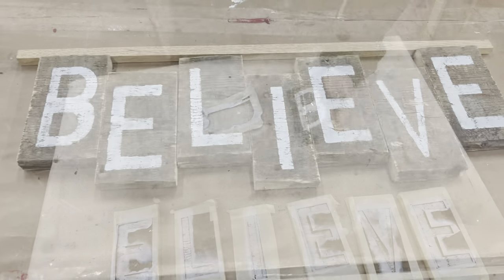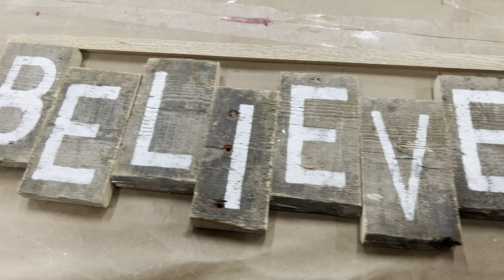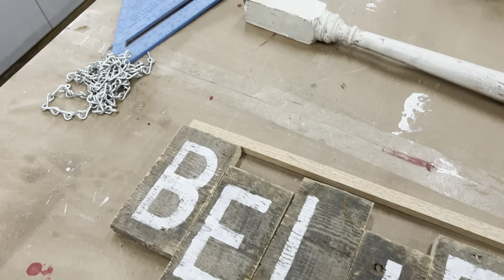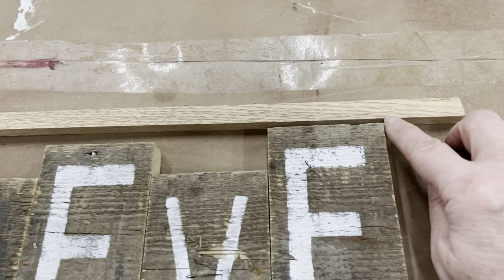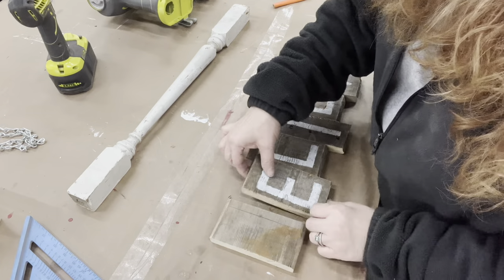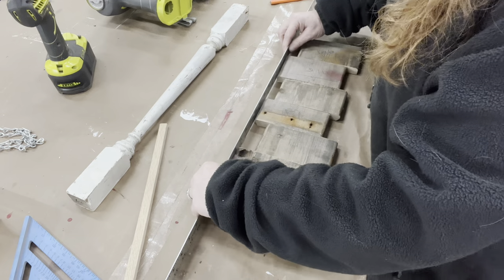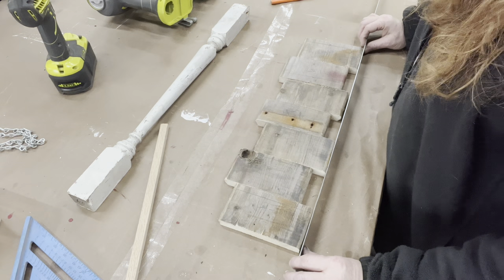I actually want to variegate my little wooden tiles, so I need to attach them all together. We have another piece of random wood that we're going to attach to the back. I just need to flip my letters over and then attach that piece of wood. Then to keep them variegated the way that they are, I'm just going to use a ruler to make sure they're in line before attaching that piece of wood.